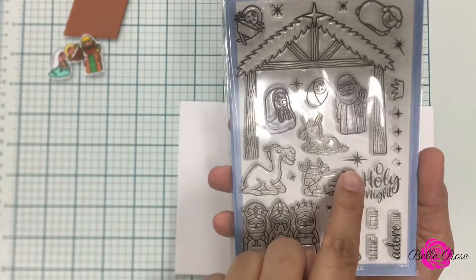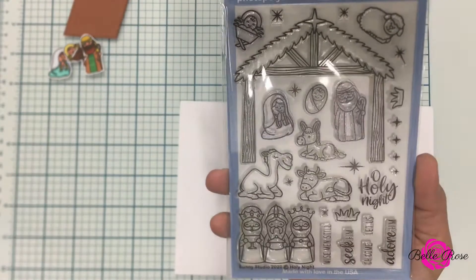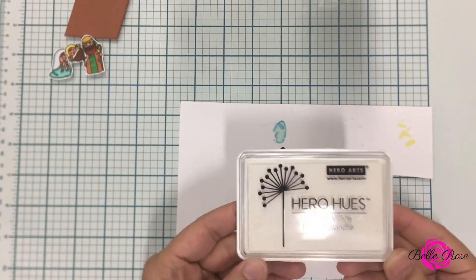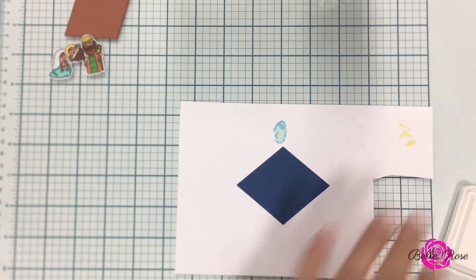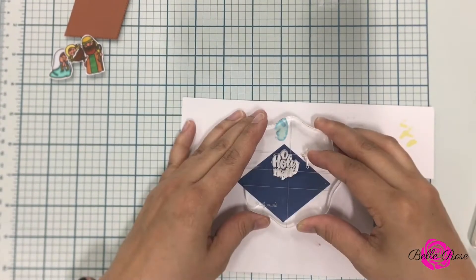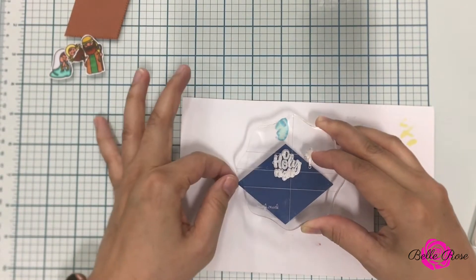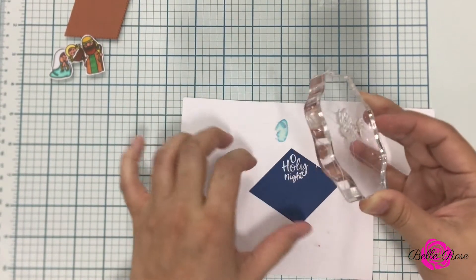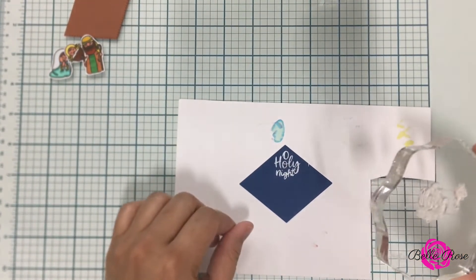Now I'm going to begin building my scene. I removed the star from Holy Night and brought in Hero Arts Unicorn White Pigment Ink. Now guys, this is the very first time I have used pigment ink and I'm going to be honest — it has been a very interesting experience.